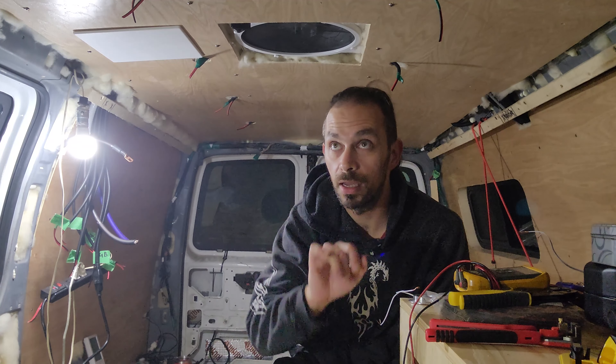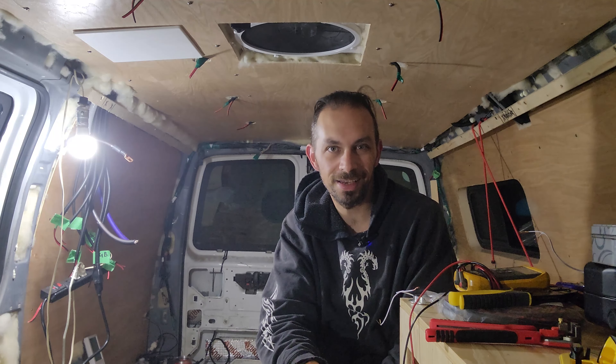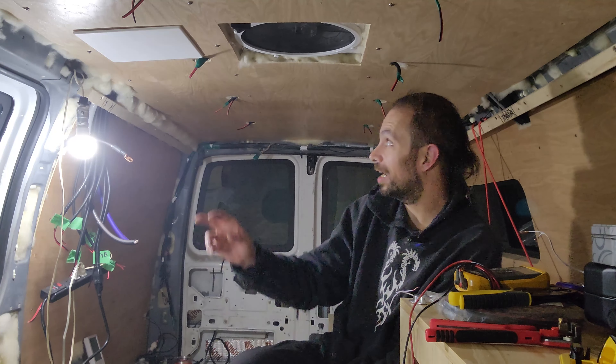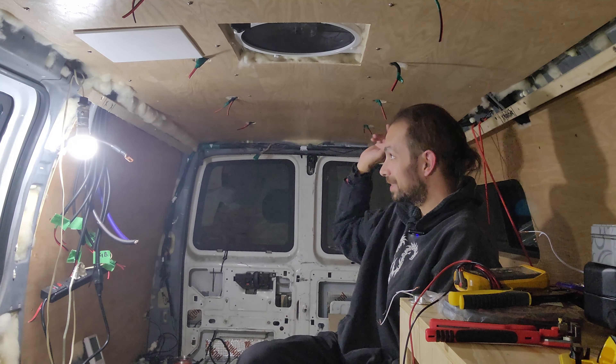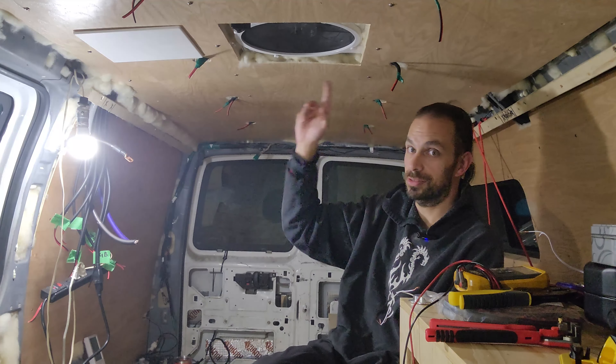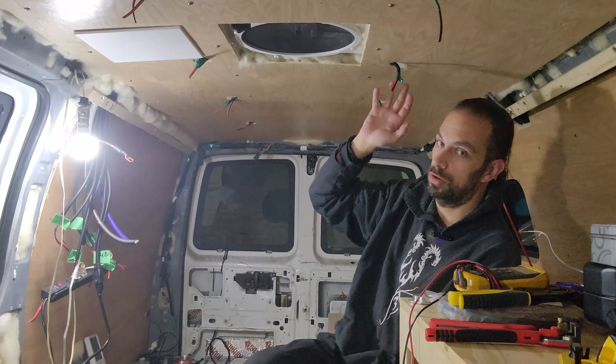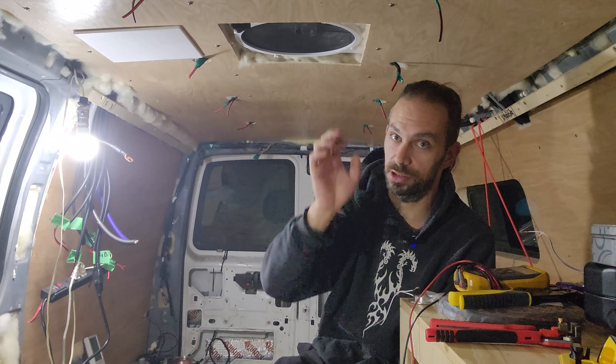I'm just going to worry about the back eight, and then tomorrow, if the sun is good, maybe we'll finish off the ceiling and install the last two lights and test them out. For now we can test out the back six, because this is on a circuit and those four are on a circuit. So I have the living room lights, the hallway lights, and then the kitchen lights. Let's get to it.